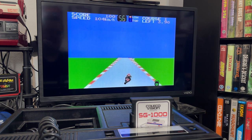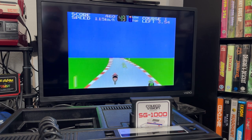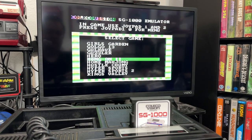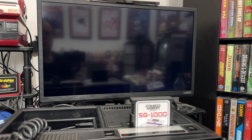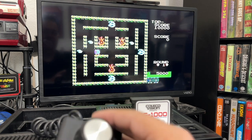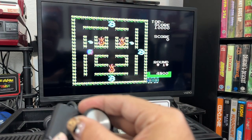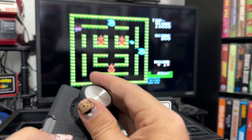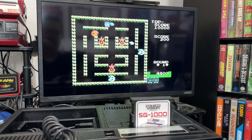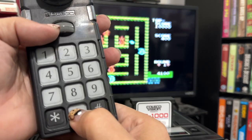A lot of these SG-1000 games are really reminiscent of what you'd have expected an original ColecoVision game to look like in the 80s — the hardware was very similar. Let's try Guzzler, an arcade game where you basically go through and collect water, then shoot it at fire enemies. Kind of an obscure one.